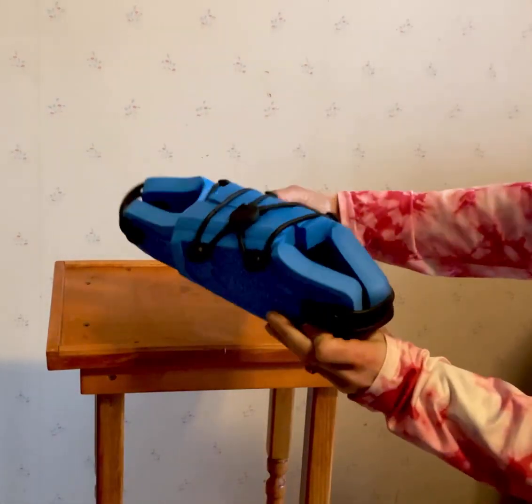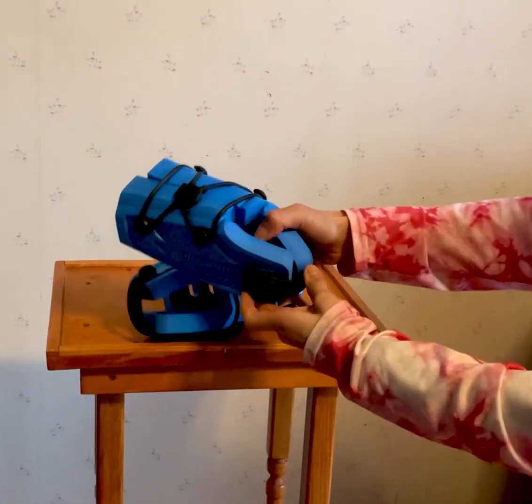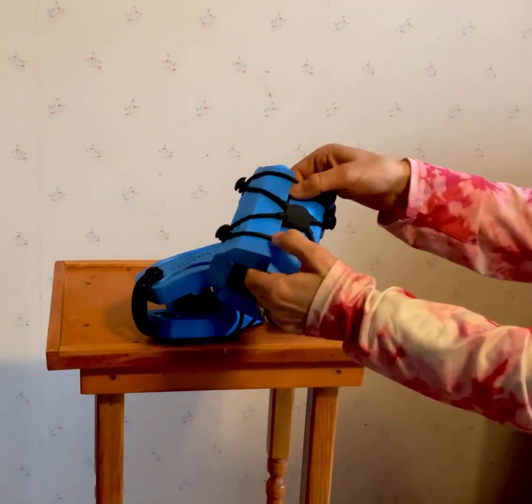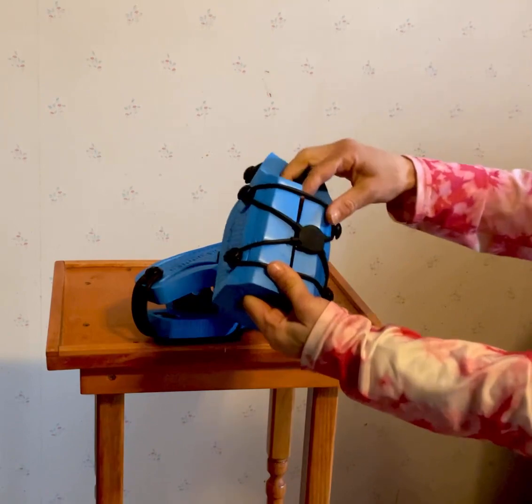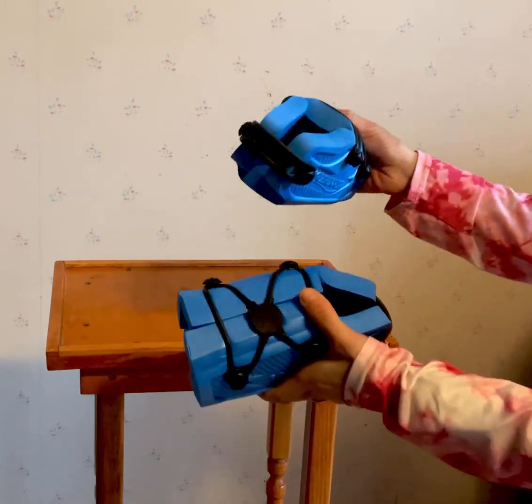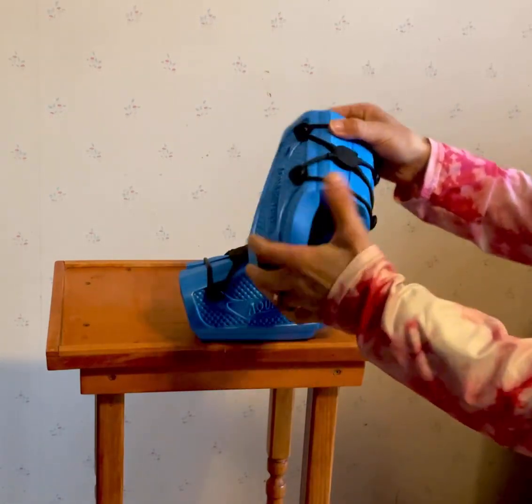These are the aqua joggers for the pool. You can put them on your feet — it has a bungee type of mechanism so it can adjust to different widths of your foot. These ones are brand new. I have another pair that I've been using; they're all wet from the pool today.